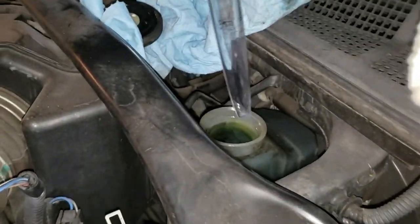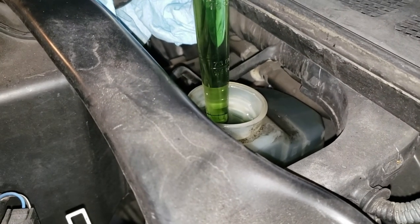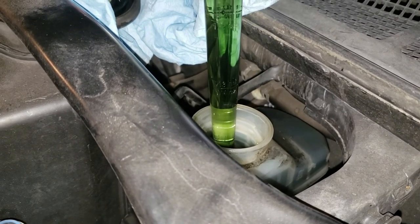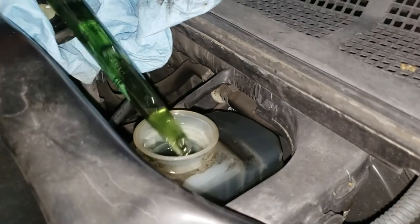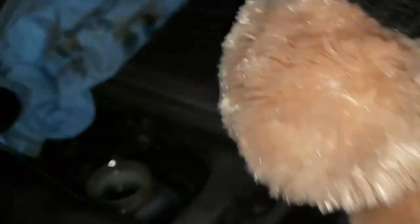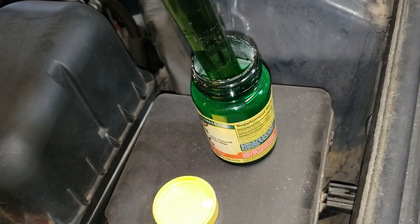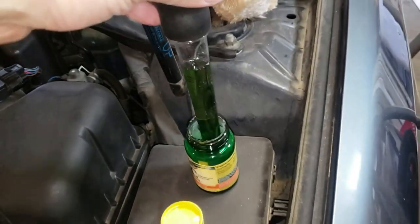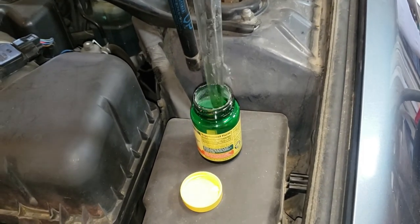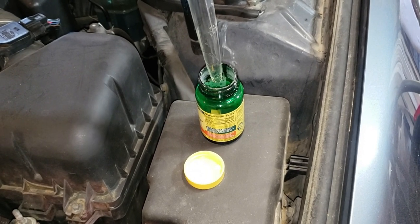So what I'm going to do is just use a turkey baster — I'm just going to suck some fluid out and then transfer it into a sealed container so I can take it to the car parts store to have it recycled.